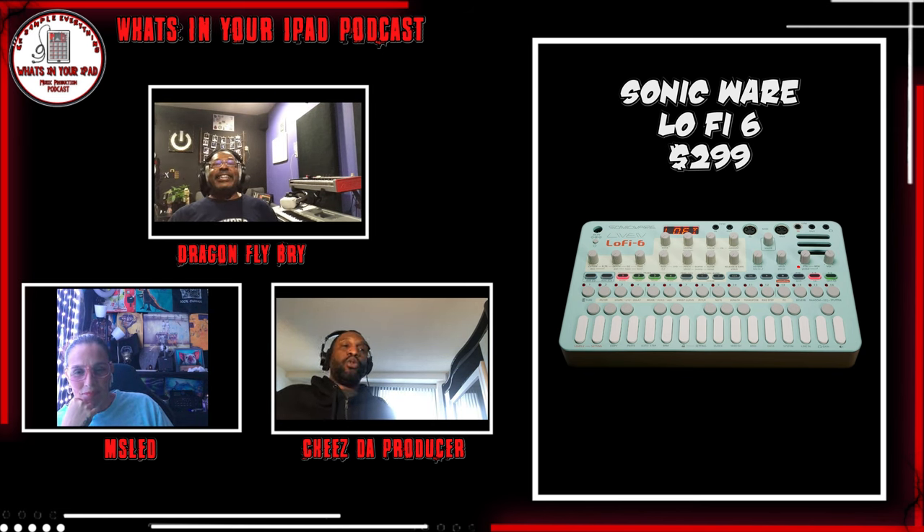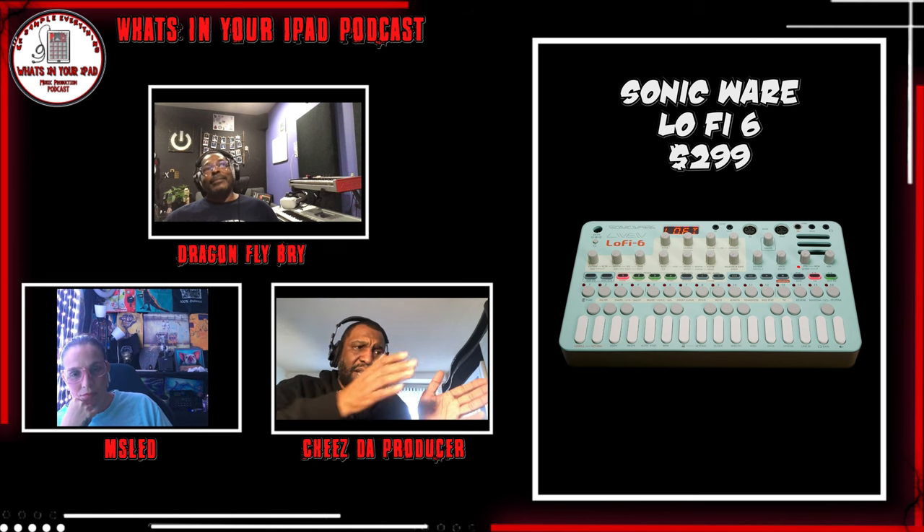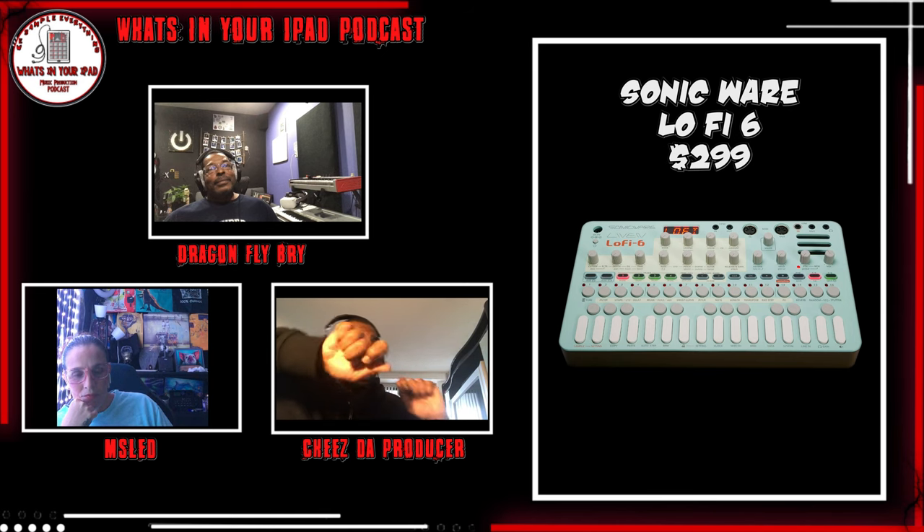You hit me on the side like, yo, you gotta turn that parameter lock on. As soon as he told me that, zoom, we was out. Because you can parameter lock - that means you could lay down your kicks on the same track as your snare. It's a step sequencer, and you can put a different sound at each step. At each step you could turn a knob and adjust the filter, adjust the sample start time. The joint is crazy.